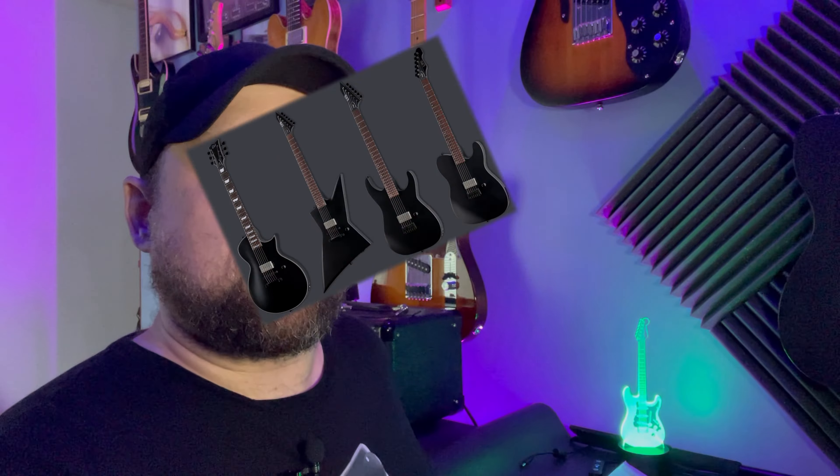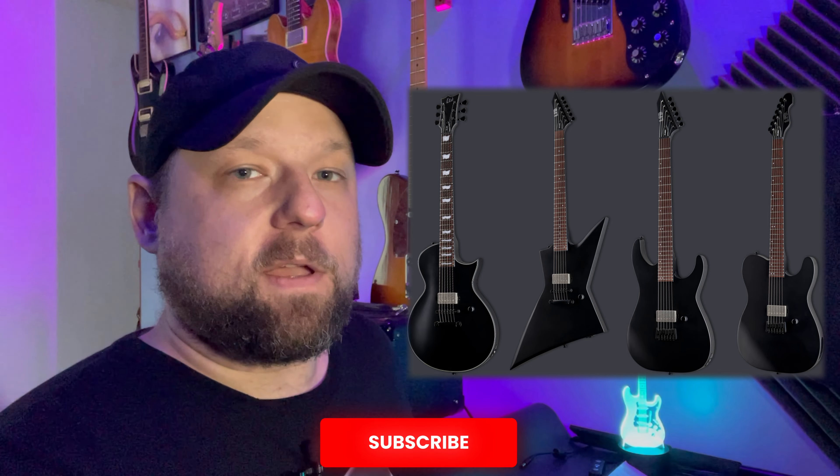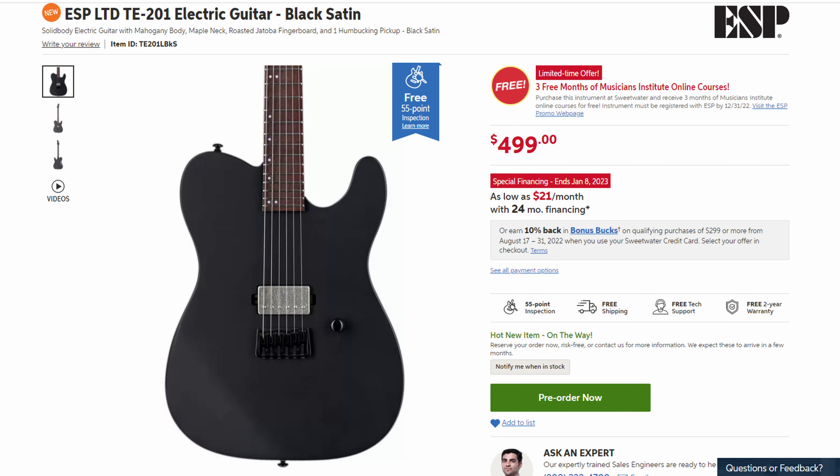Hey, what's up guys. I wanted to talk about the LTD 201 guitars that are supposed to be coming out for 2022. Unfortunately, it seems that it's going to be like many of the other guitars that get announced and then it's months before you can actually get your hands on them or a lot of retailers have them. I checked on Sweetwater — they expect them in the next few months. But we're already halfway through September, so maybe they'll be out in 2022.